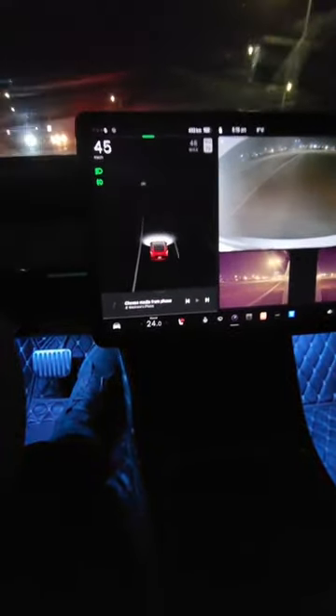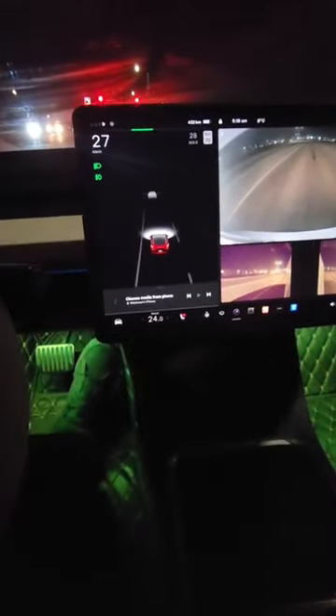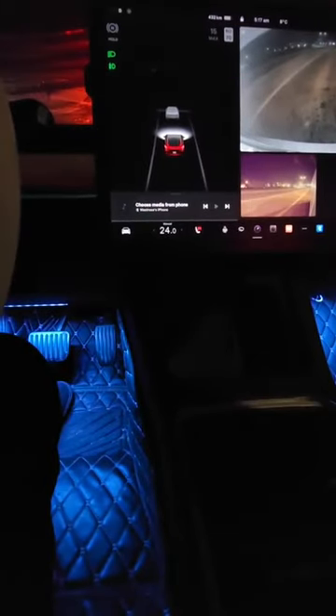At lower speeds, the harder it brakes — if that makes sense. I'll do one right now at 40 km/h. If I completely let off the accelerator, yeah, it hits the brakes relatively quickly.